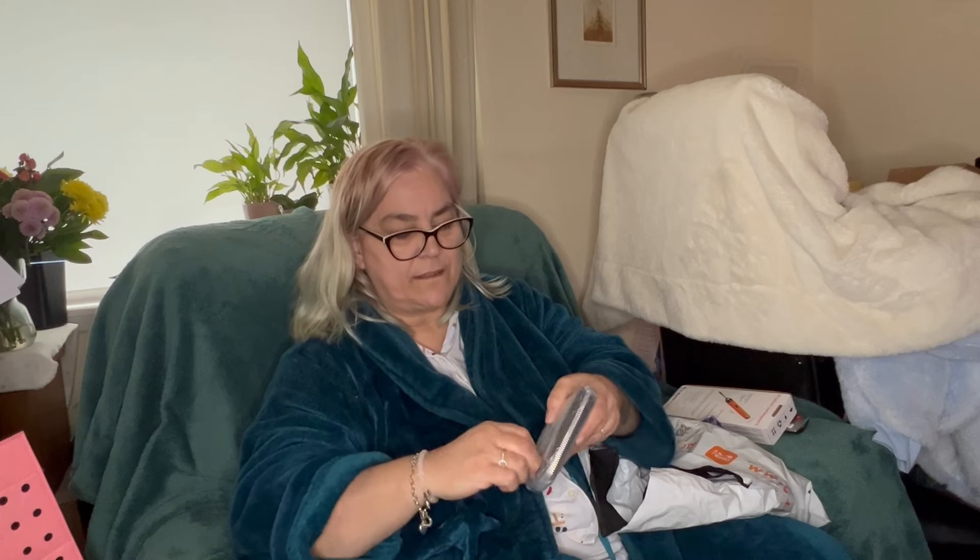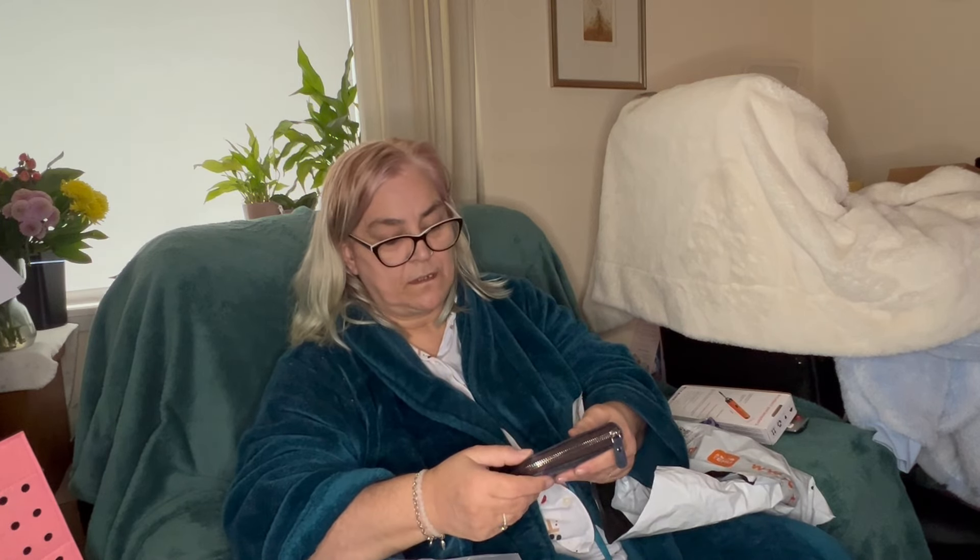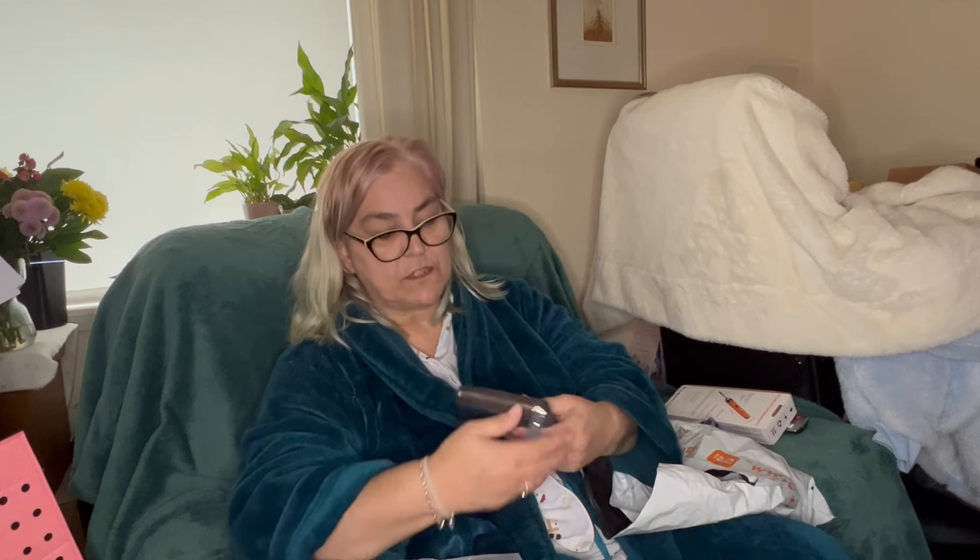The next item is a wallet. I think he's already bought one like this and he liked it, so he bought a replacement — this is a blue one. It's a card/wallet style. You've got a coin pocket, a bit for your driving license, your cards, a photo, and then your paper money slot at the back.